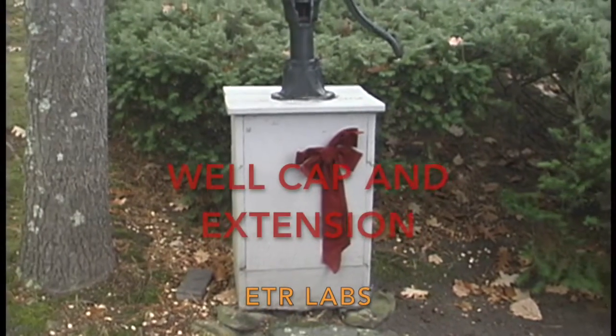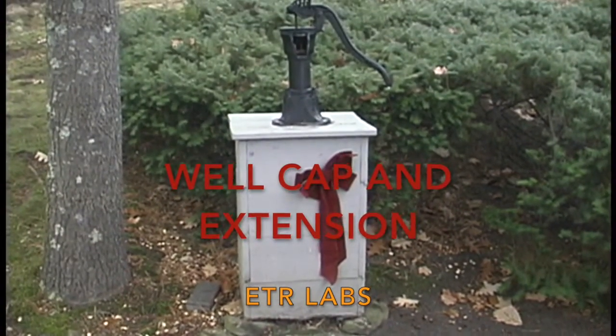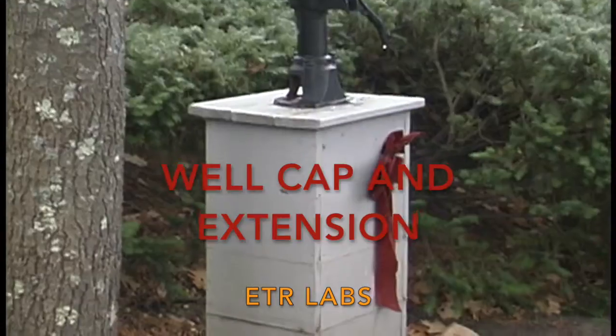Good morning, my name is Eric Kozalski and I'm going to demonstrate a well cap and extension onto an existing well.